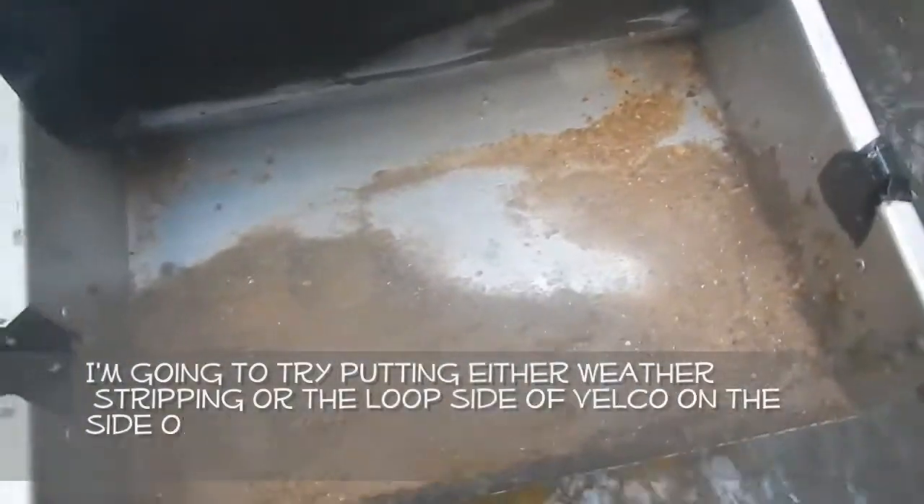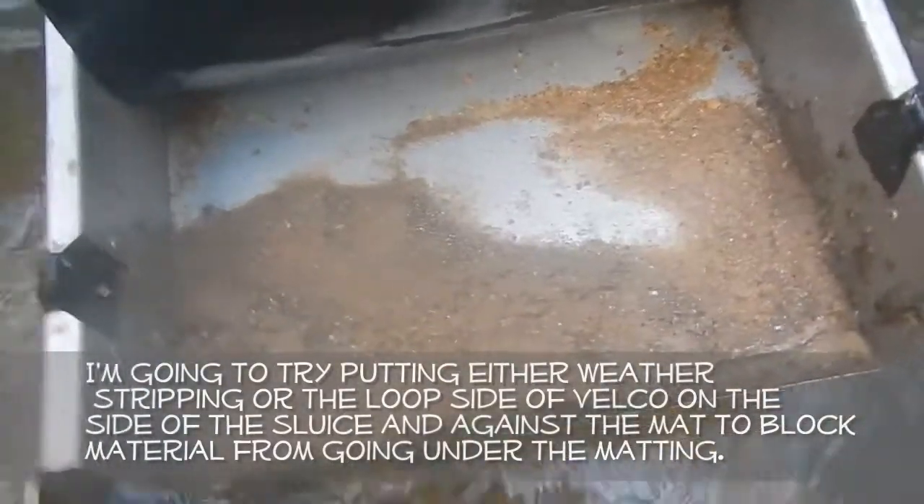Yeah, definitely had buildup — I've got to change that.